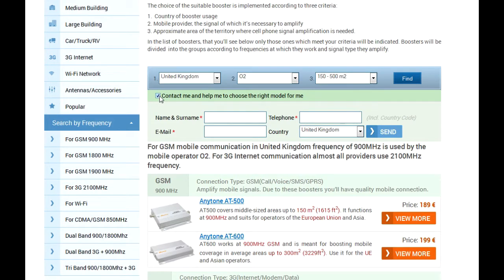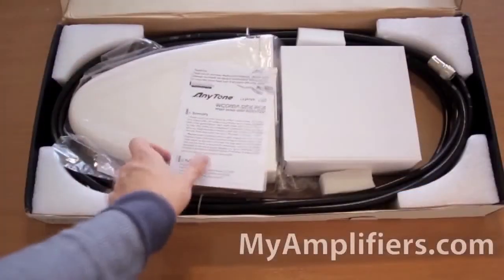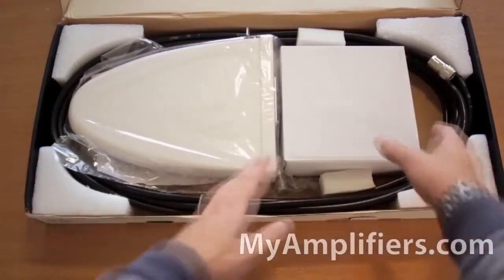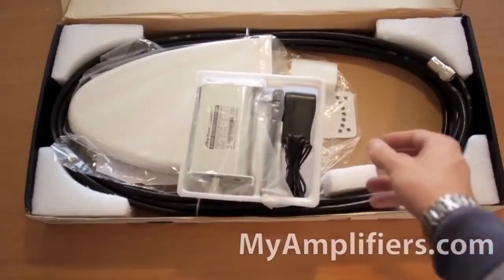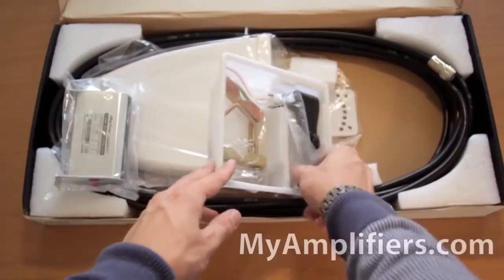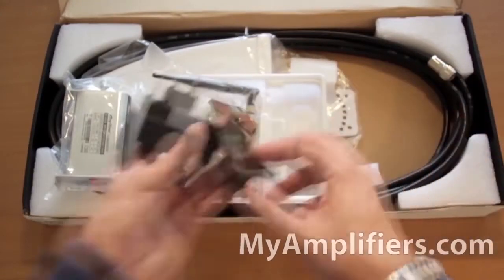Boosters have CE and ROX certifications and are safe for human health. The package I got includes the manual, the booster itself — this model, the Anytone 4000 3G, is used to amplify 3G connections — and there's an adapter for European sockets as well as the indoor antenna.